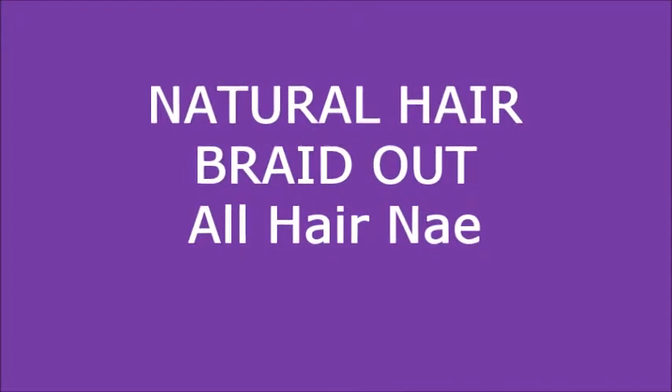Hey guys, welcome back to my channel. Hope you enjoy this natural hair braid-out video. My hair is already stretched — I've been wearing it in a bun for about a week now and it's time to switch it up.